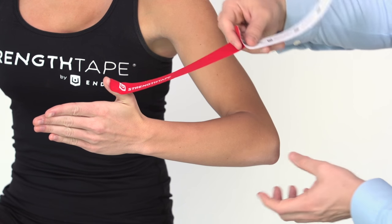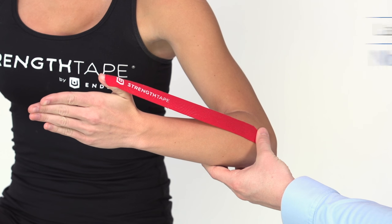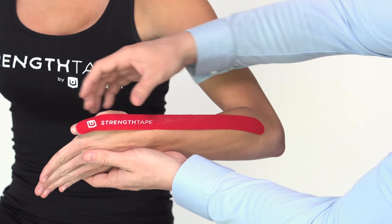Remove the backing paper, but leave an end to hold. Stretch tape to remove the slack and apply towards the outside aspect of the elbow. Slowly bring the hand toward the floor and press the tape down over the most painful area.